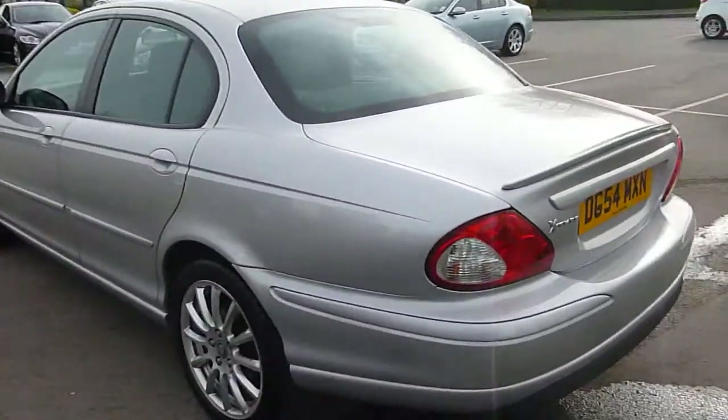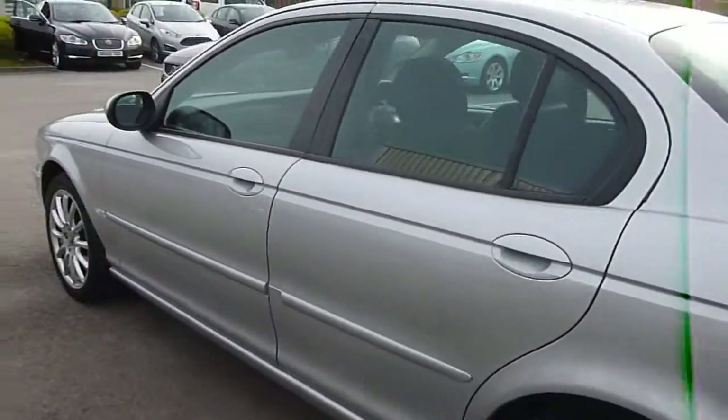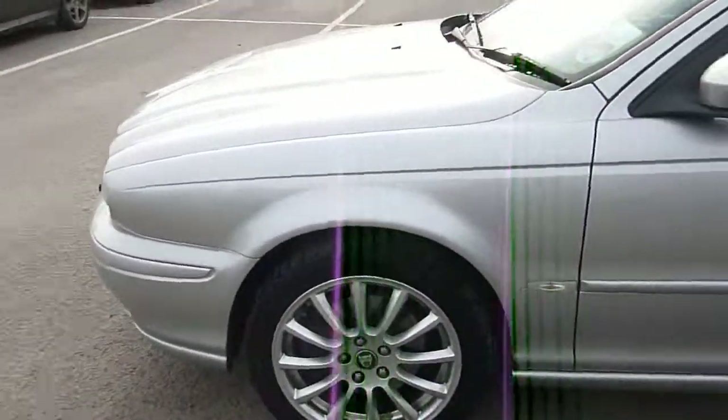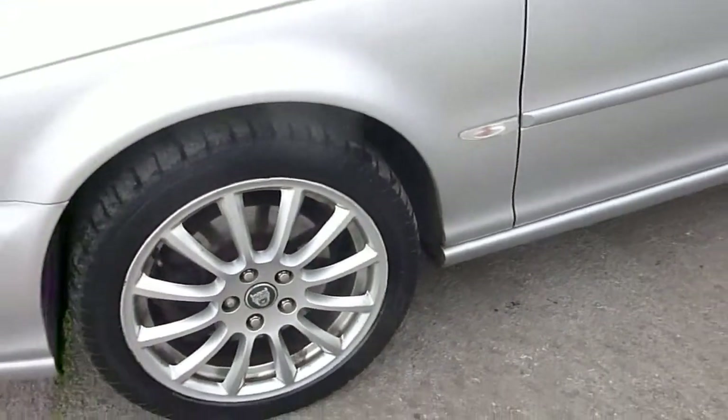Moving round to the nearside. Nearside rear wheel looks good, tire depth looks fine. Moving down the nearside, everything looks exactly as it should. The nearside front wheel has got some slight scuffs on it, but the tire depth looks fine.